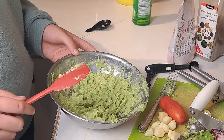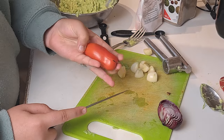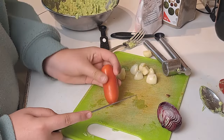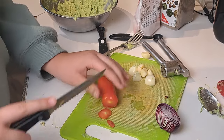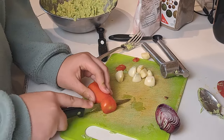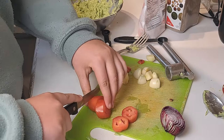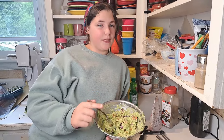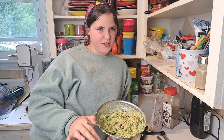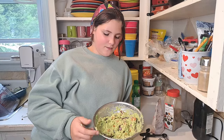Now you can see what it looks like all mixed up. I'm going to start cutting up my veggies. I usually do like one regular tomato or about six cherry tomatoes, and I like to cut off the ends when I bring it to school so friends don't get a crunchy bit. This is the first tomato out of our garden this year! I finished cutting up my tomato and put it in, and I also put in around two tablespoons of finely chopped onion — it can be any color, but we like red onions because they're colorful and pretty.